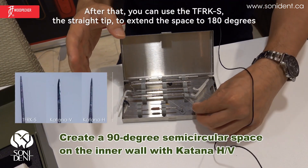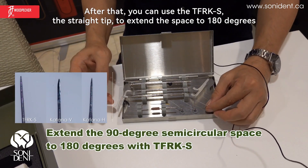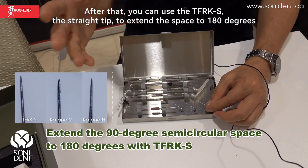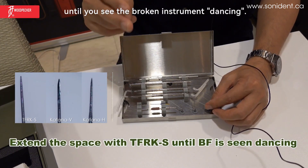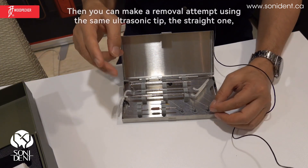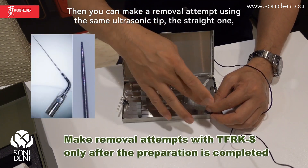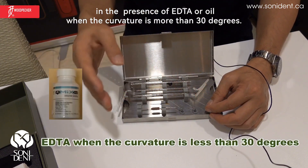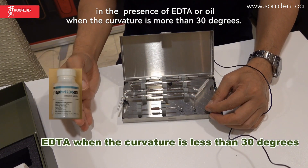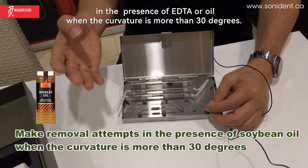After that, you can use the TFRKS straight tip to extend the space to 180 degrees until you see the broken instrument dancing. Then you can make a removal attempt using the same straight ultrasonic tip in the presence of EDTA or oil when the curvature is more than 30 degrees.